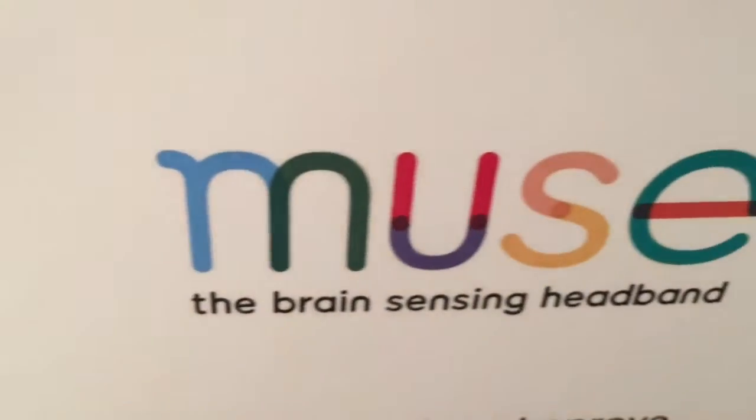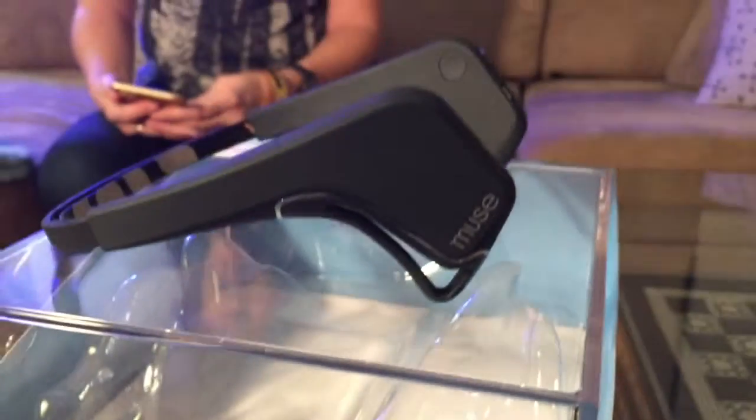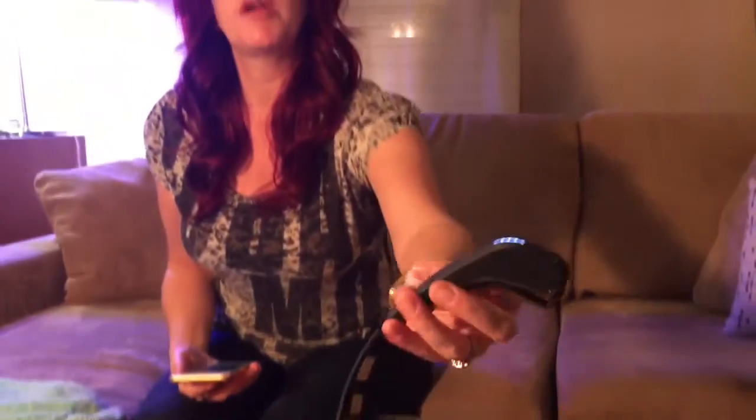Today on the tech blog we're testing out the Muse brain-sensing headband. It's a rather unusual gadget — it kind of looks like a pair of headphones but you strap them on in reverse onto your head, and it helps you meditate or relax. It partners with a smartphone app that guides you through the steps for relaxation, and the best way to show what it is and how it works is to try it out.